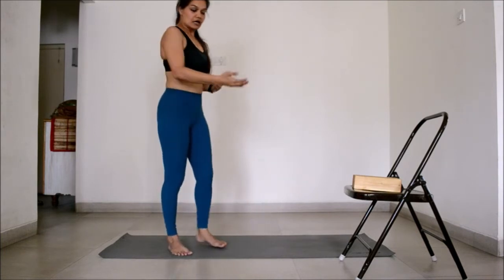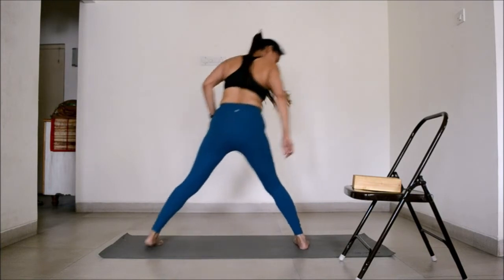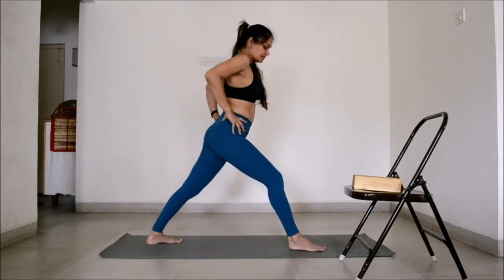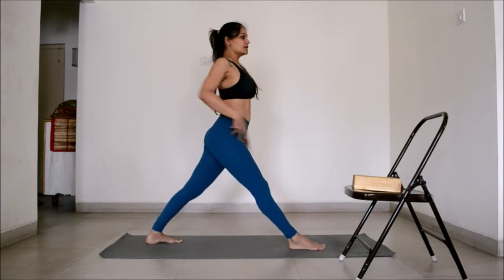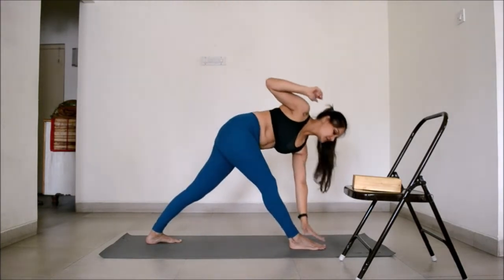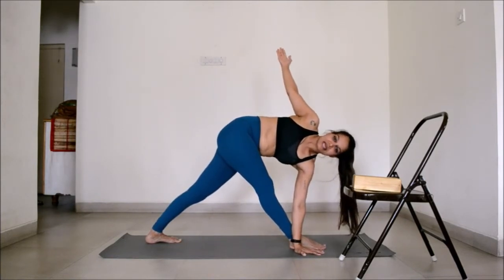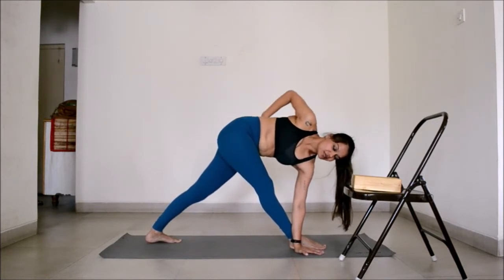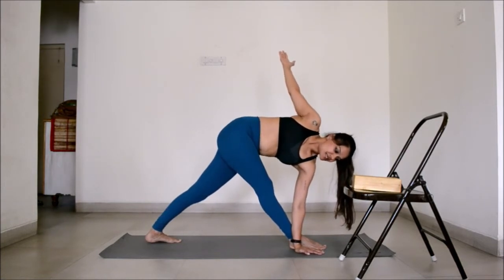Now I am going to show you how it looks from the front — the rotation of the torso. Again, get into the posture: right foot out, left leg in. Make sure your hips are square, shoulders are square. Take your hands up, bend from the waist, and place your left hand on the outside of the right foot. Take the right hand up. The hands are in one line, chest is open. The hips must be square, shoulders open, and arms in one line. This is the classical posture.